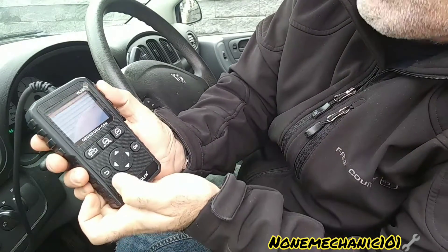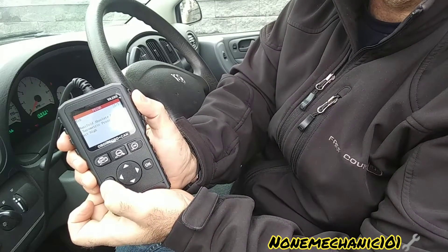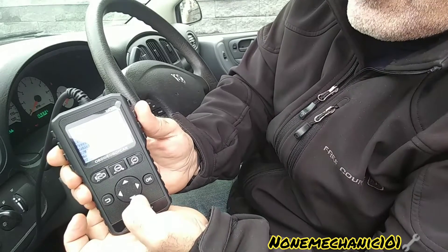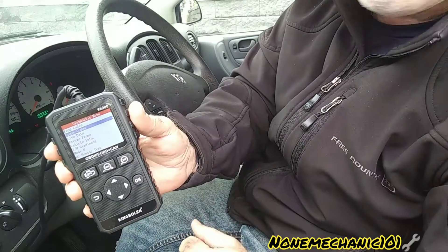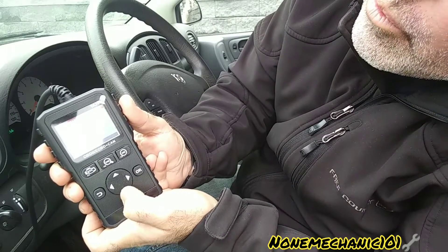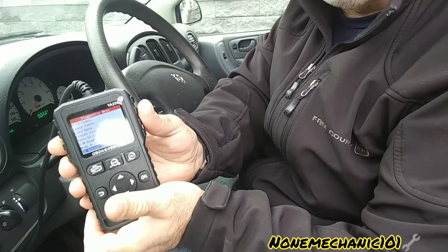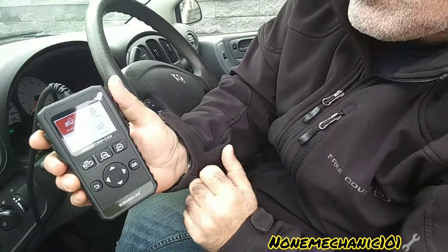It gave us the codes right away. Now we're going to go back — we know the codes, let's see what else we can find. To go back, all we do is press this button. If you want to erase the codes, you can erase them right there — once you fix your problem, press down, press OK, and it should be erased. We also have the O2 Sensor Test available. Let's go all the way back.